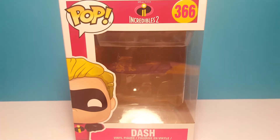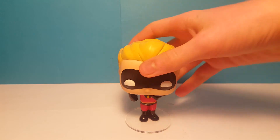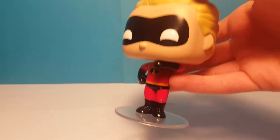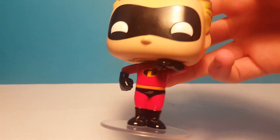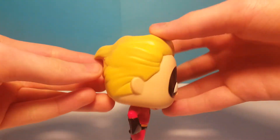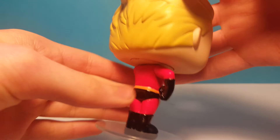Next we have the Dash Pop himself. I think the Incredibles Pops are the best Pop line that they've done in a long time, so this Pop is probably one of my favorites in the series. They all come with stands, which is kind of funny — all the figures don't usually come with stands. But he's in a cool pose as if he's about to run, because that is his superpower — he's very fast. And his hair is pretty cool, with a little bit sticking out of the back, kind of like Deadpool's mask.